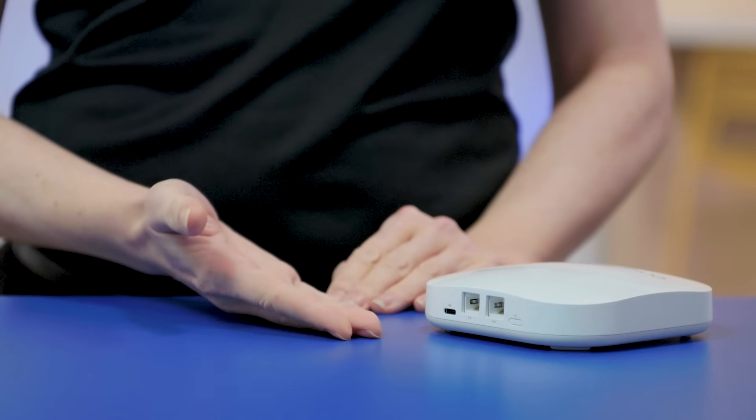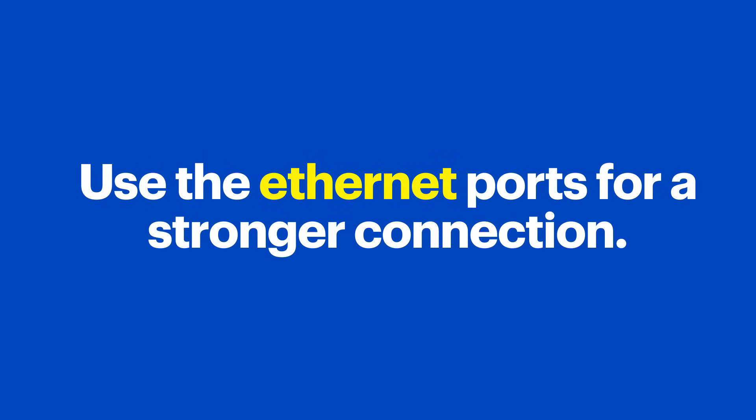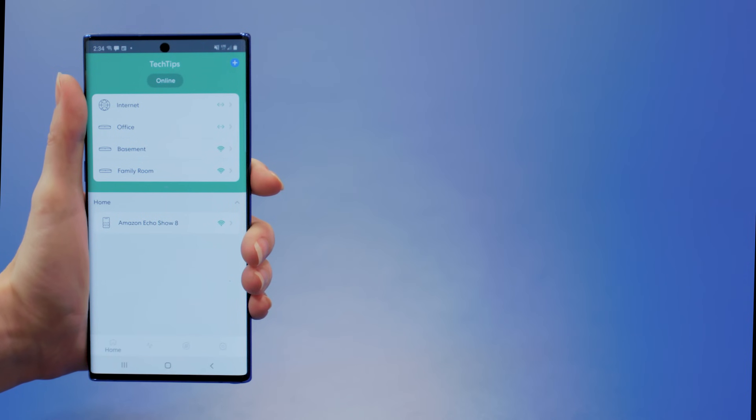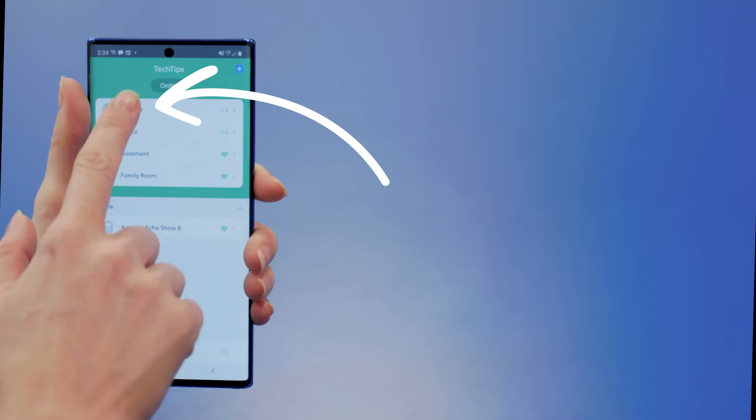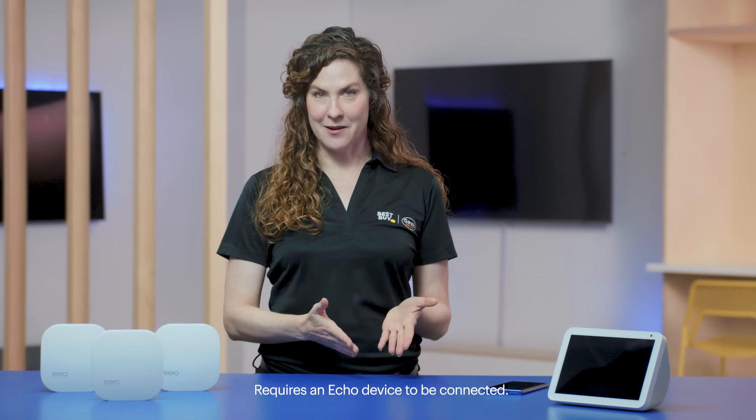Here's another tip: many Eero devices have two active Ethernet ports that can be used to connect devices or connect other Eeros. So if your home is pre-wired for Ethernet, you can use it to make sure your Eeros communicate with each other even further than they could wirelessly. You can run a speed test right from the dashboard — just tap Internet and run speed test. You can see which devices are connected and even set parental controls. You can even pause the internet with an Alexa command, and of course, you shouldn't have any more issues with bandwidth or dead spots.